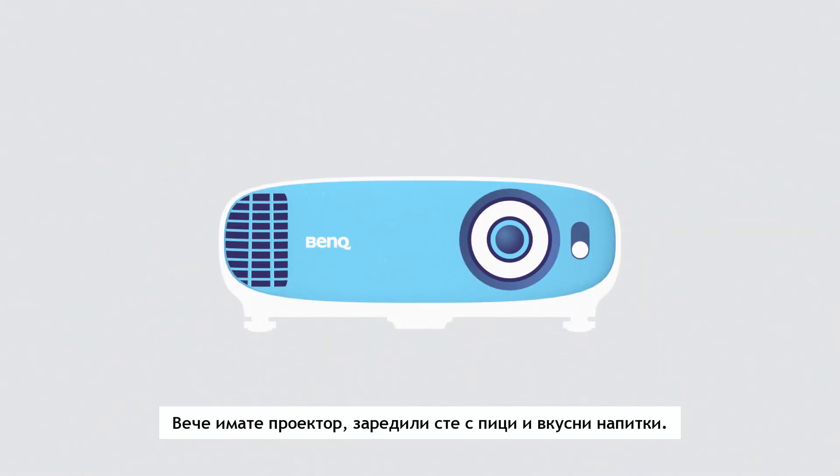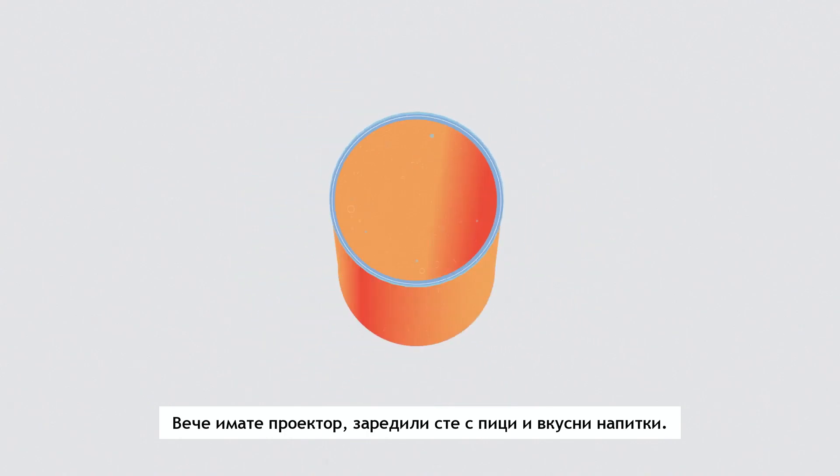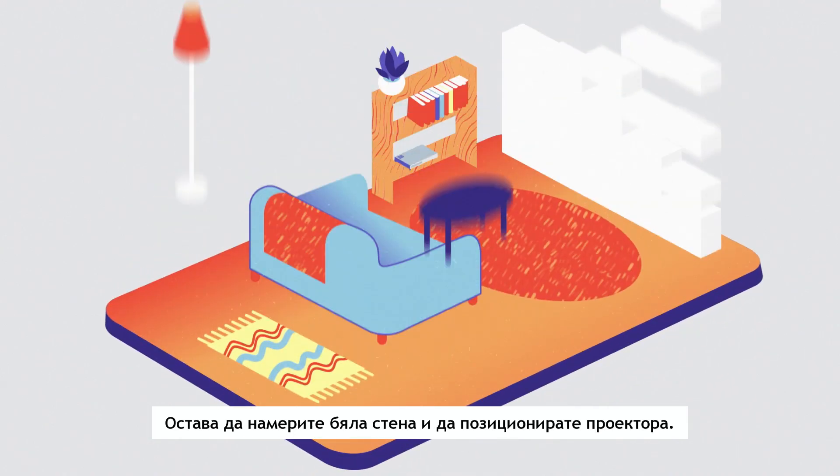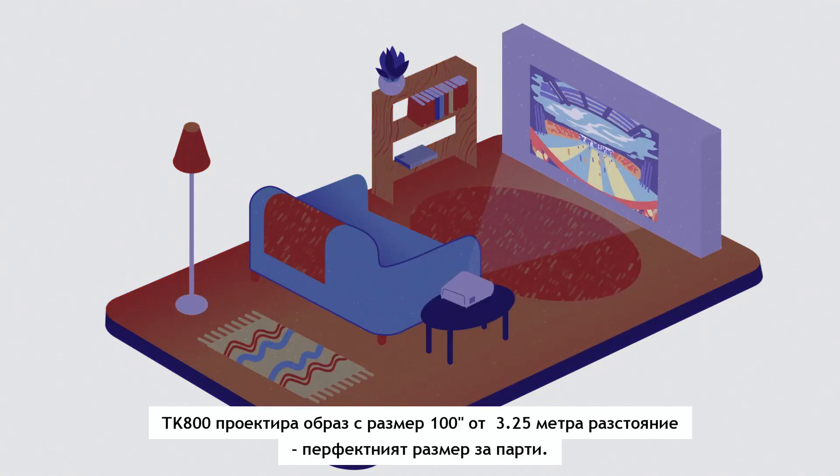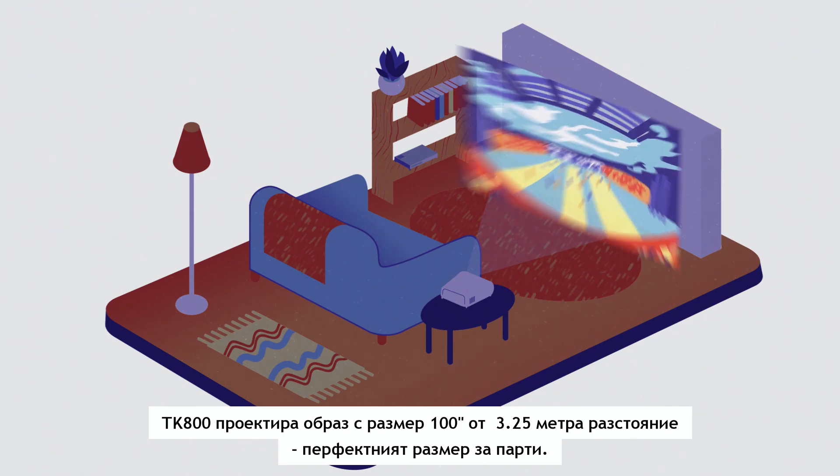So you've got your shiny new projector, you've got your pizzas, you've got an array of delicious beverages to choose from. All that's left is to find an empty white wall to project onto and position your projector. The TK800 projects a huge 100-inch image at just 3.25 meters away, which is perfect party size.